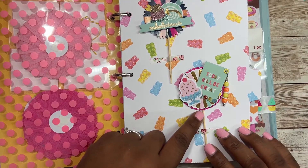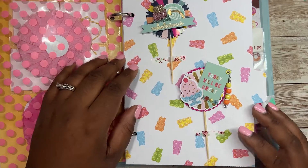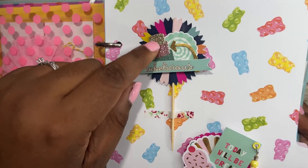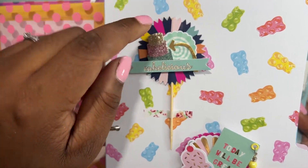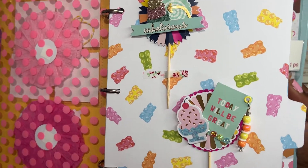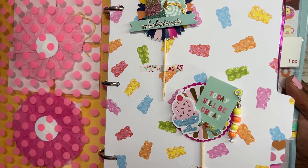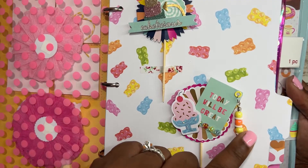I made these embellishments, and they could be used as cupcake toppers, but of course we're probably going to use them as embellishments. Here I have this sentiment that says 'Cakealicious' and I die-cut a mini cake right here. I added a sticker in the background and this arrow to indicate this is Cakealicious. And then here I added some stickles to the bottom of this cupcake and put this sentiment 'Today will be great.' Added this bling and a dangle here.